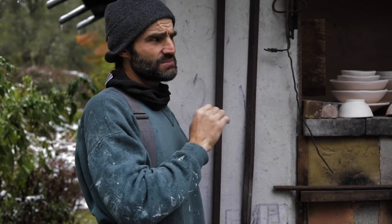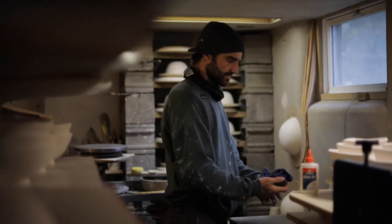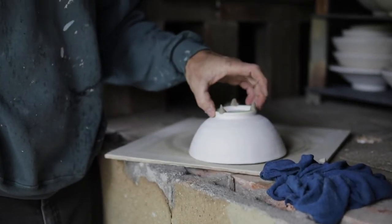You get ash buildup which forms a natural glaze on the piece, usually like inside of a bowl or on top of the plate, sometimes around rims. Once the clay gets hot enough it gets kind of sticky, so toward the later stages you'll get ash sticking to it.